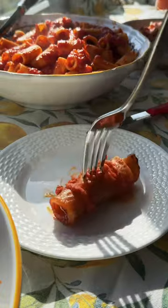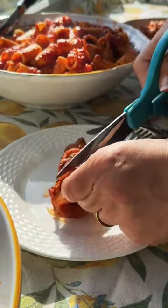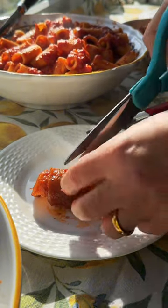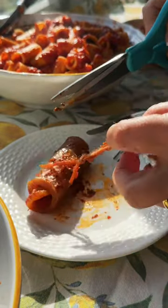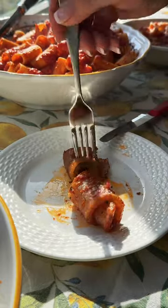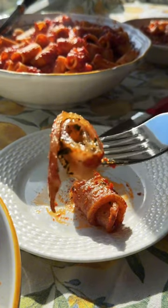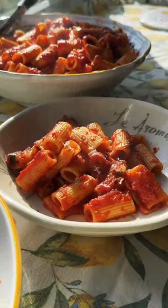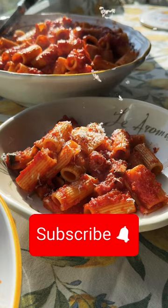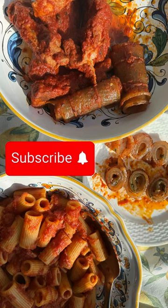And there you have it — pigskin braciole, a very traditional recipe for many southern Italians. This was my father's favorite, and so this video is in his honor. Making this dish takes me back to a time when I used to sit at the Sunday table with my parents, aunts and uncles, and cousins — it was such a beautiful time in my life. And although we don't eat this way as often as we used to, this is such a special and traditional recipe that should be carried on. So if you like this kind of content, like and subscribe, and I hope to see you on the next delicious recipe.